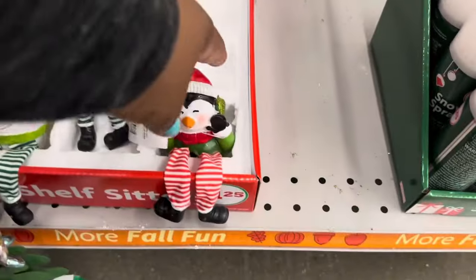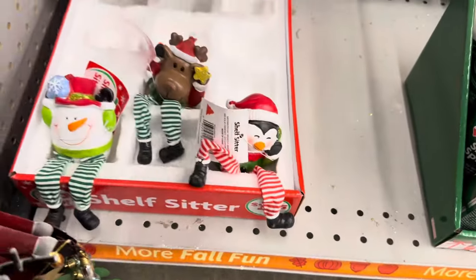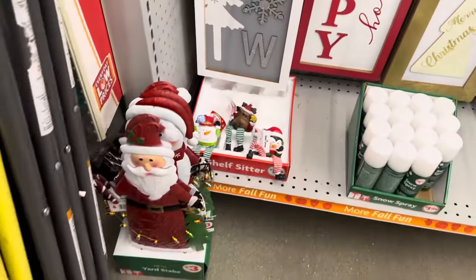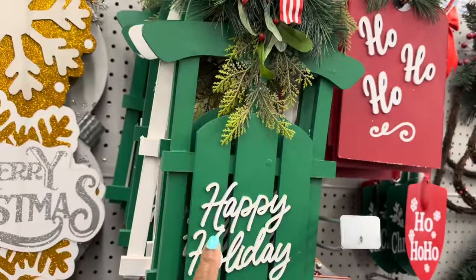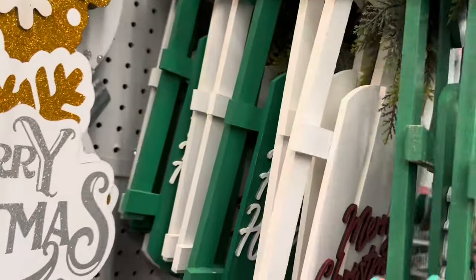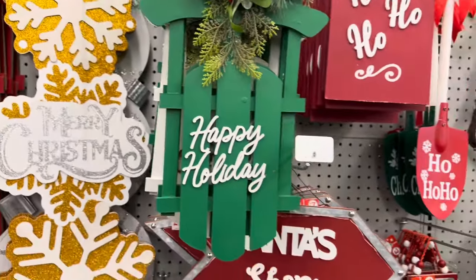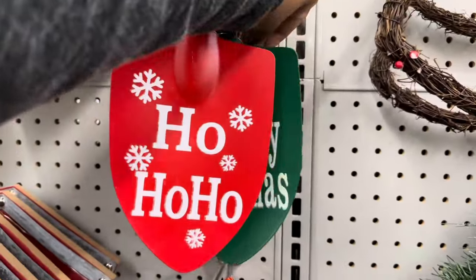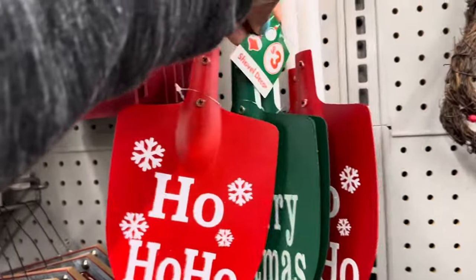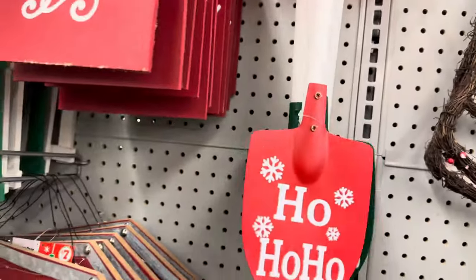These are so cute for one twenty-five. This one in green is five dollars — they have it in the green and in the white, really pretty. Oh my goodness, look at this one — it's a shovel and it is three dollars, it has the little bow at the top, so cute.